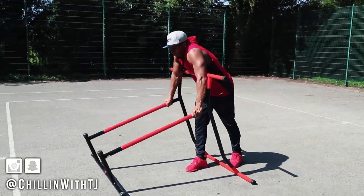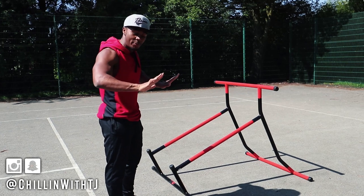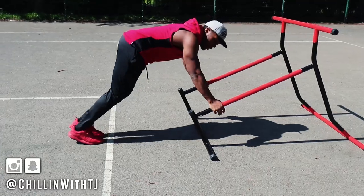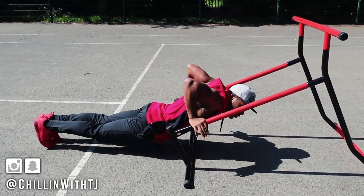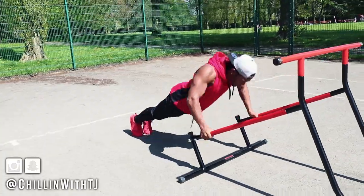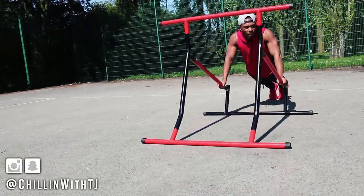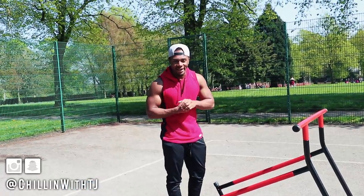Next up we're gonna do some push-up variations. We'll start with incline push-ups — got the machine set up like this. The good thing about this machine is that if you have wrist pain when putting your hands flat, you can use the bar which offers a more neutral grip. I prefer to go fairly low with the incline. Go down until your arms hit parallel — this predominantly works the lower portion of your chest. We're gonna go for eight to twelve reps.